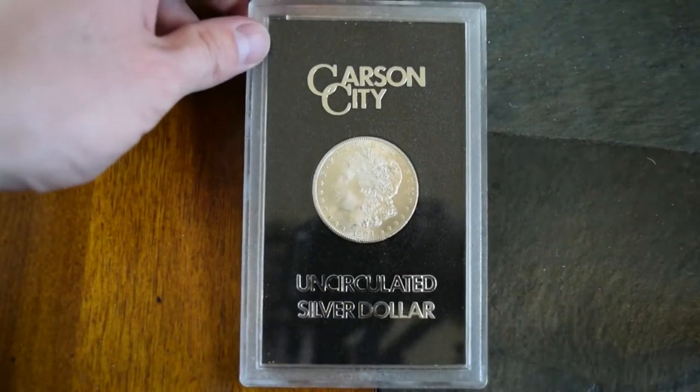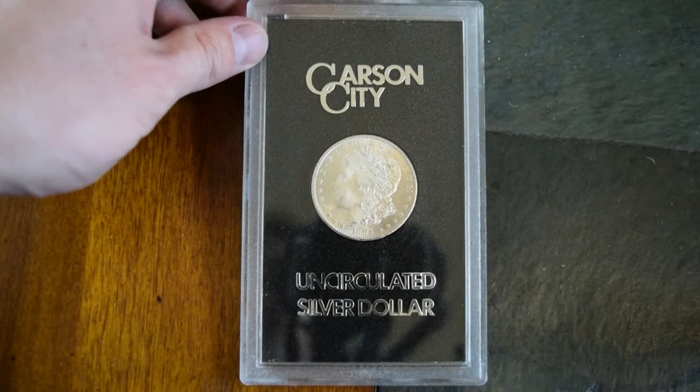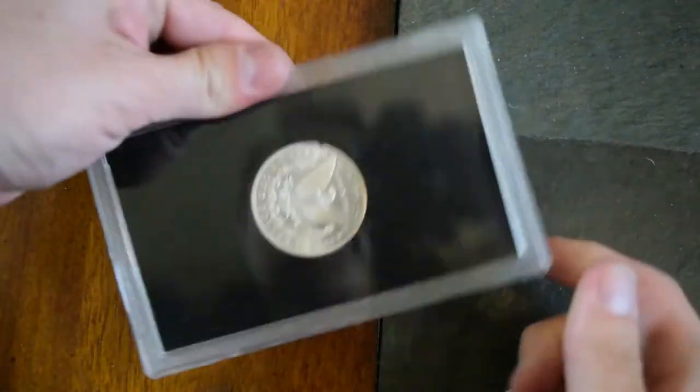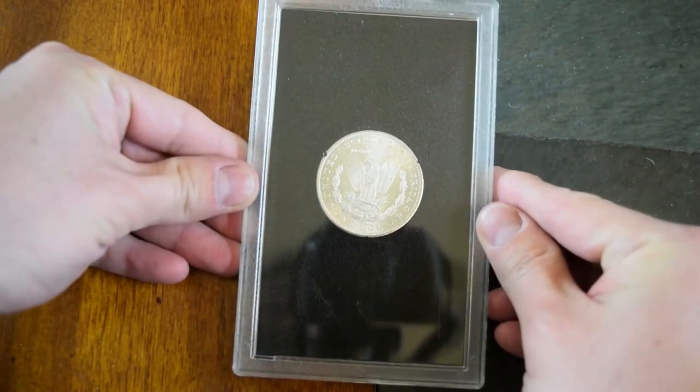But man, these are beautiful. I love a display case, and I just want to be extra careful with this. This is what it looks like.